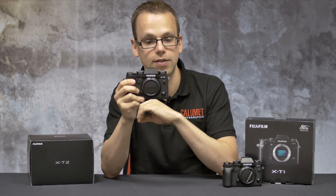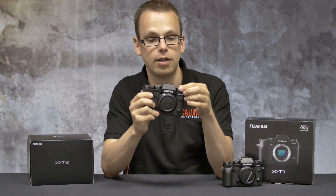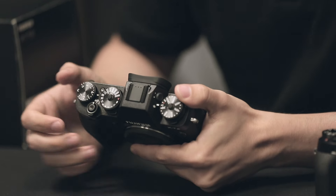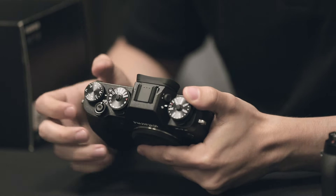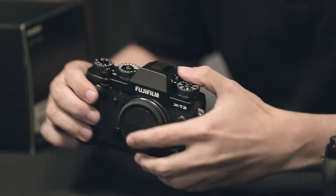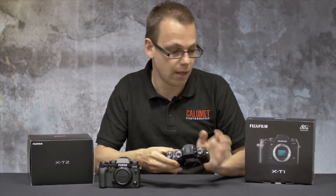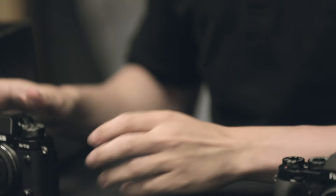Simply press to lock and then press again to unlock. Here we have the shutter button. On the X-T1 this didn't feature a thread for your shutter release cable, which they've now added on the X-T2 for all you old school photographers. They've also removed the video record button located here and taken that functionality and added it to the shutter release button.